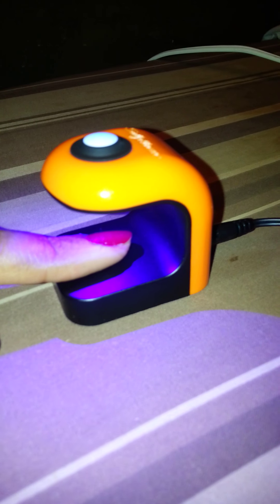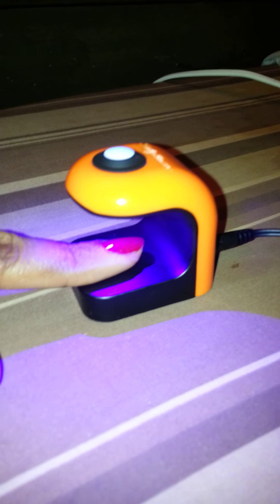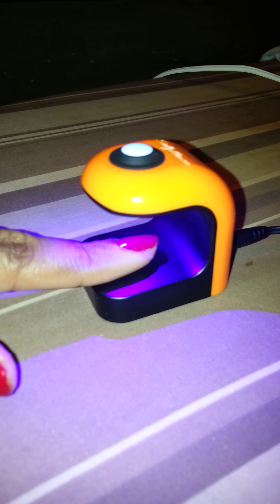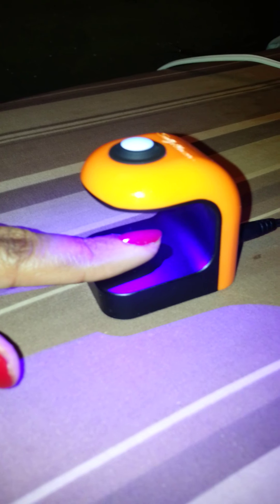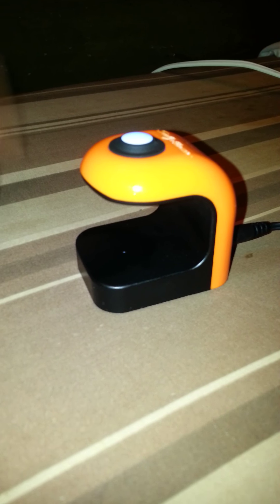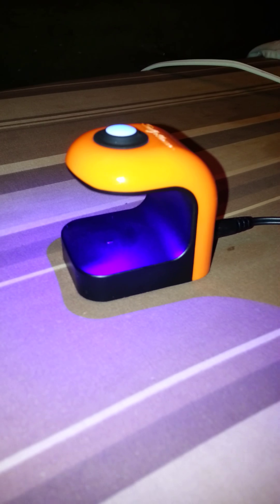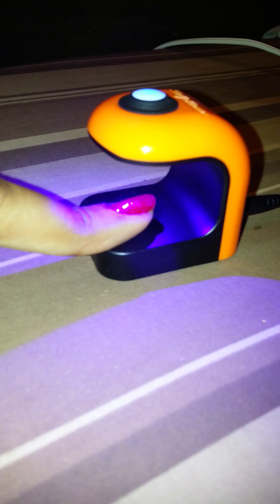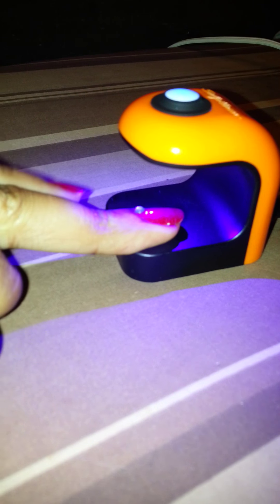For me it didn't dry fast enough, so I had to add my own acrylic gel polish — the Hard as Wraps polish — because it was sticking. The lamp stays on for 30 seconds then turns off. I did it again because it wasn't drying, so I put my finger back in. You do one finger at a time because it's a little lamp.